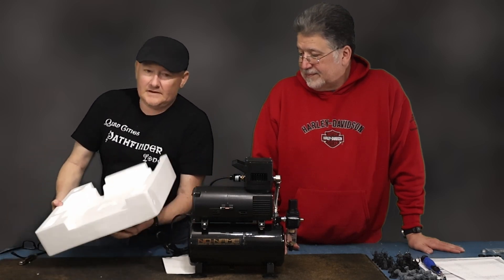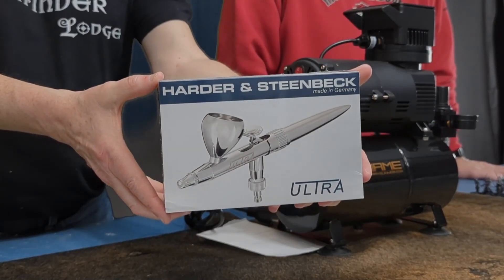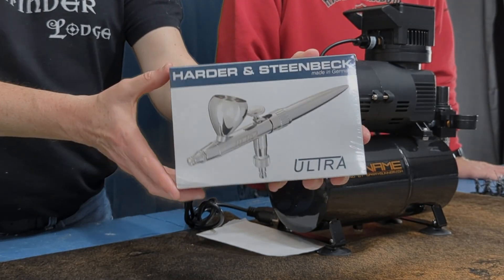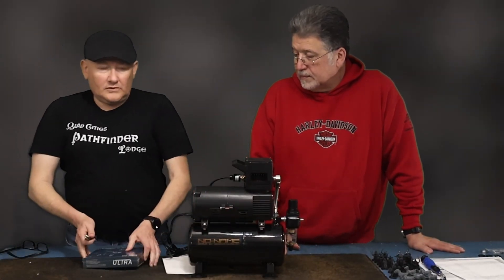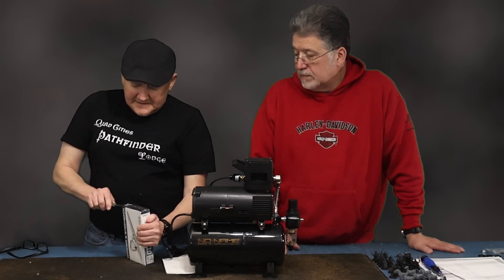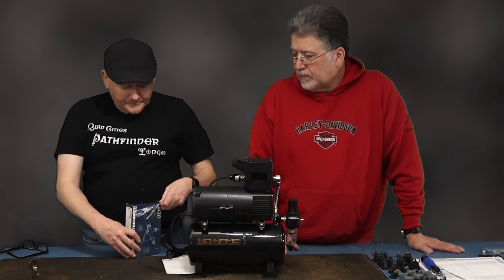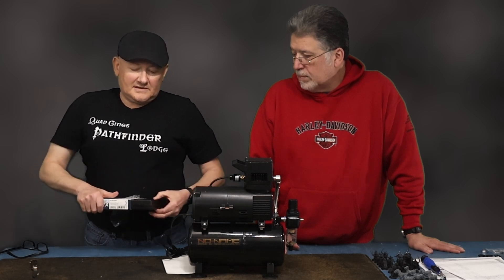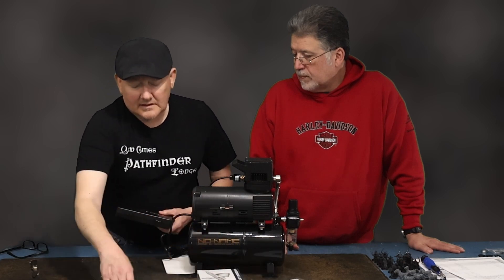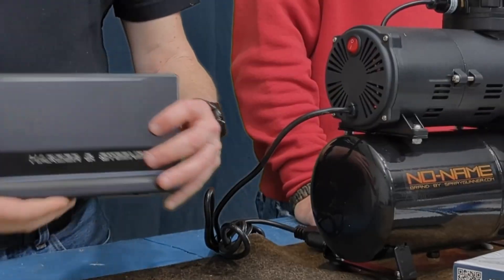This is the actual airbrush, which is really really small compared to the compressor. That is the Ultra 2024. When I did my research online I found out that this is designed specifically for newbies like me, because oftentimes when new people get into airbrushing they have problems because they don't understand how to use it — and this airbrush prevents those problems.